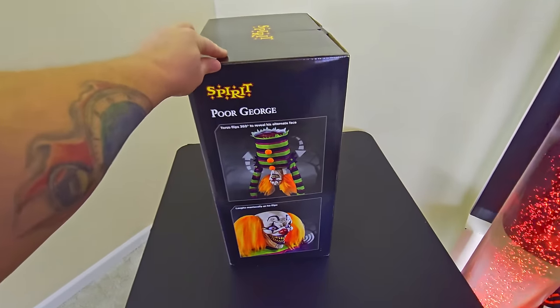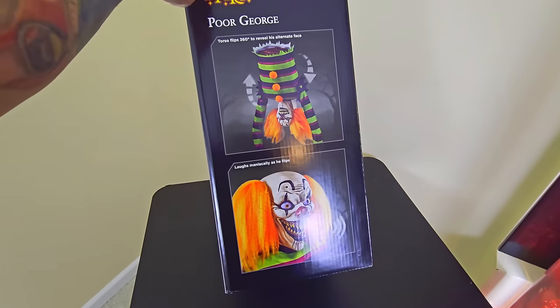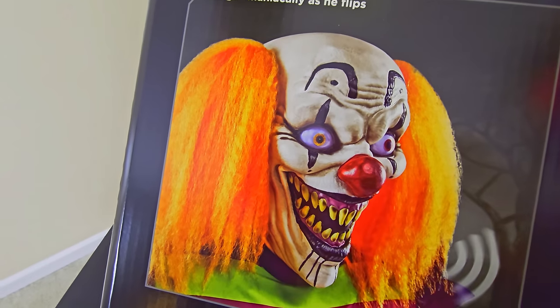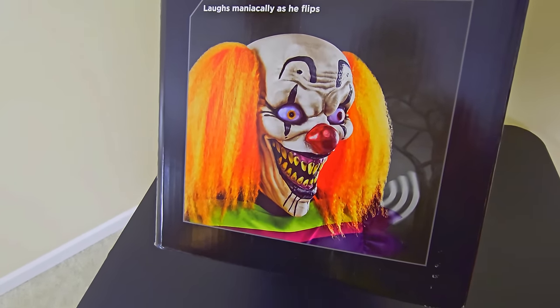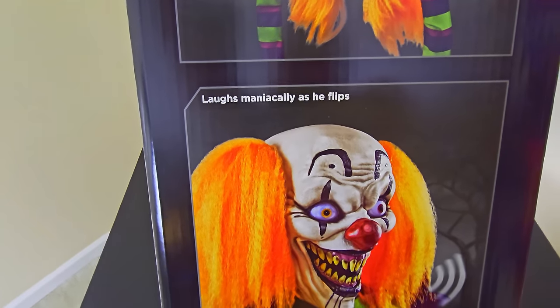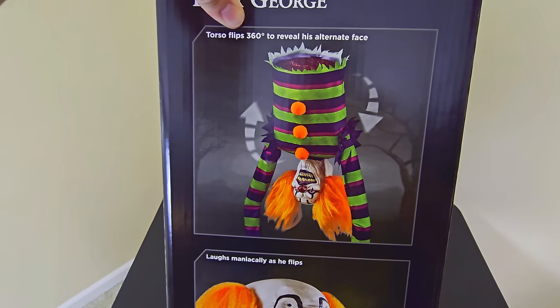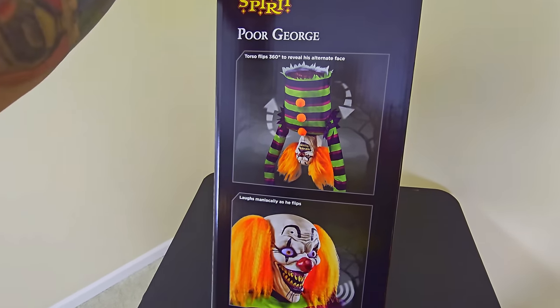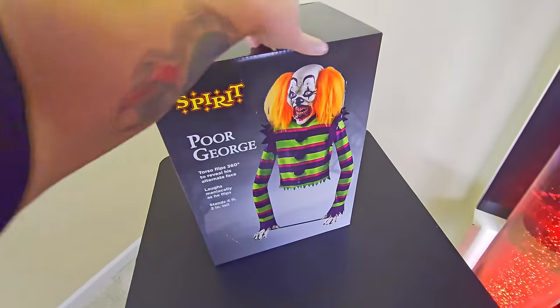A lot of people like to leave their animatronics outside even when it rains, but I will leave mine inside because I want them to last forever. On this side of the box we can see the smiley happy face — if that's happy, then I guess that's happy. And here's a picture of him upside down, laughing maniacally as he flips.